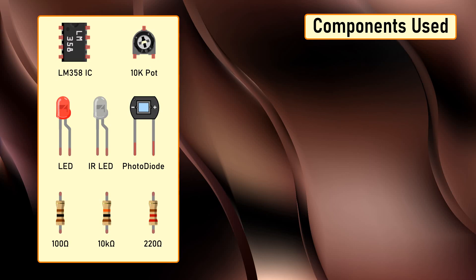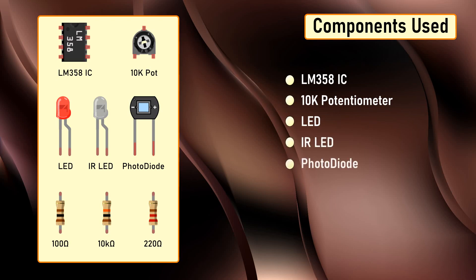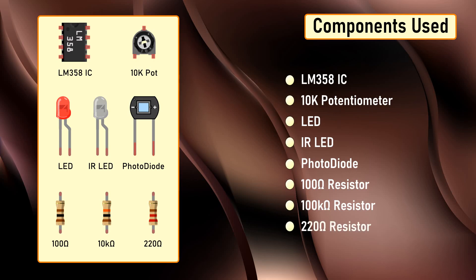For this project we need one LM358 IC, one 10K potentiometer, one LED, one IR LED, one photodiode, a 100 ohm resistor, a 100K ohm resistor, and a 220 ohm resistor.